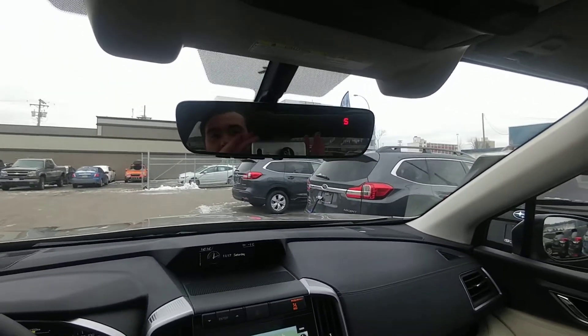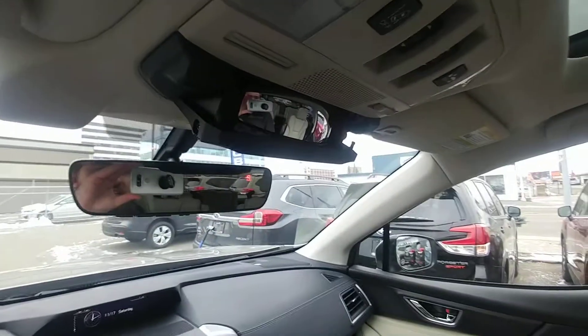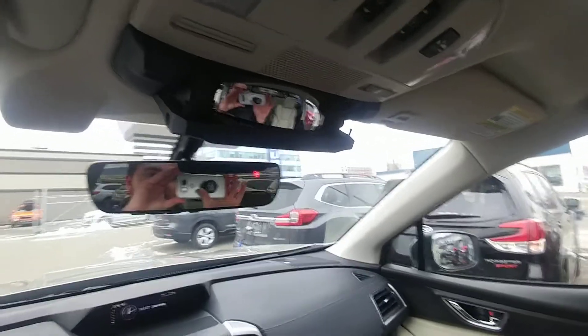So if someone comes up behind you in the middle of the night with their brights on, the auto dimming mirror means they won't blind you. And then there's a conversation mirror, so you can have a conversation with people in the back seat without having to turn around — you can keep an eye on those kids. That's a brief overview of the 2019 Subaru Ascent Limited. I'm Tyson from Subaru. Talk to you soon.